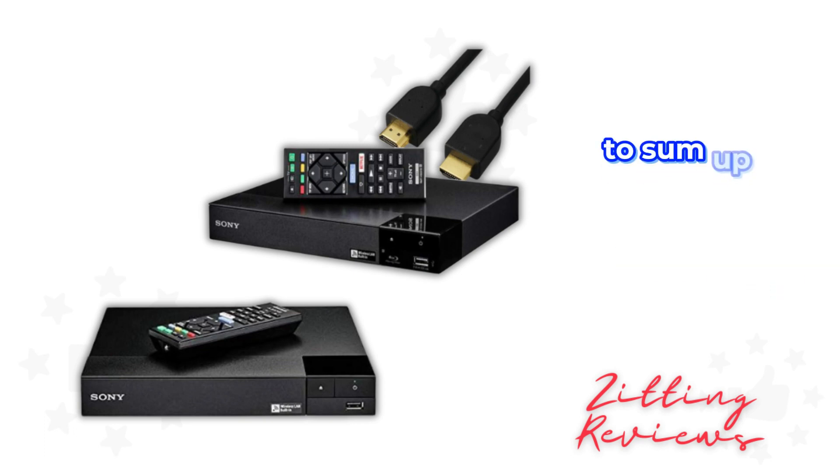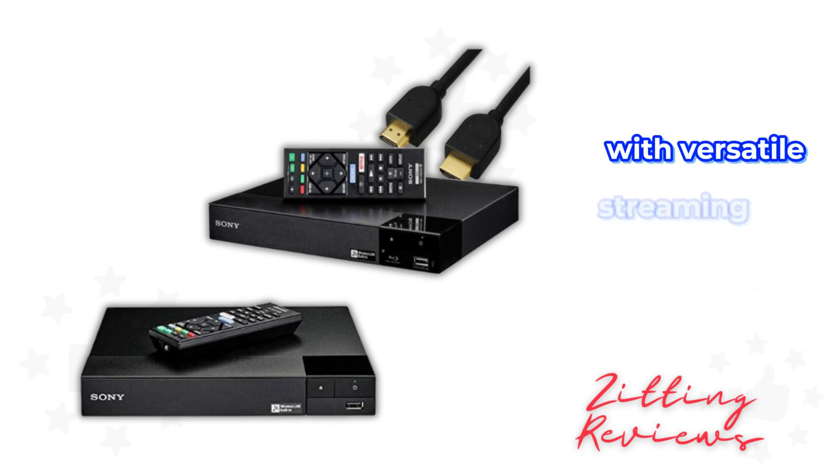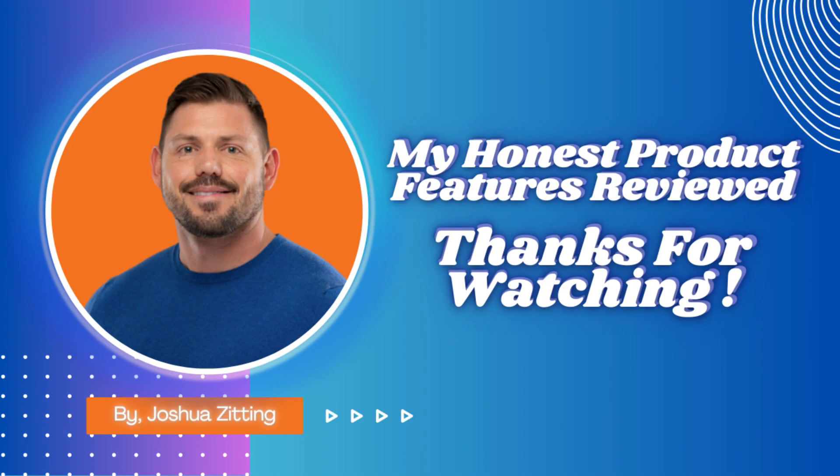To sum up, the Sony UBP X700 blends 4K visual excellence with versatile streaming and audio capabilities, making it a fantastic addition to any home theater system. This is Joshua from My Honest Product Features Reviewed. Thanks for watching.